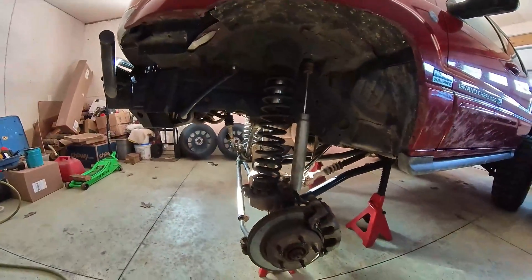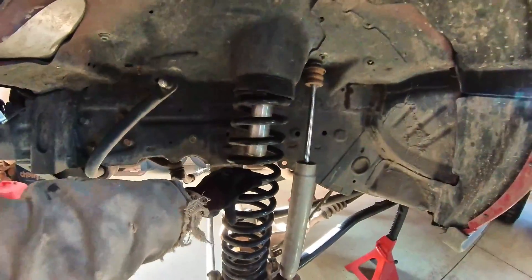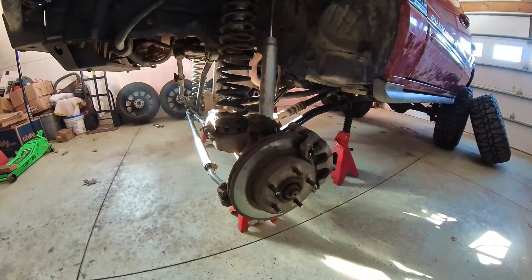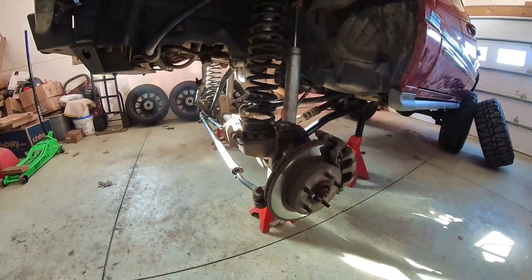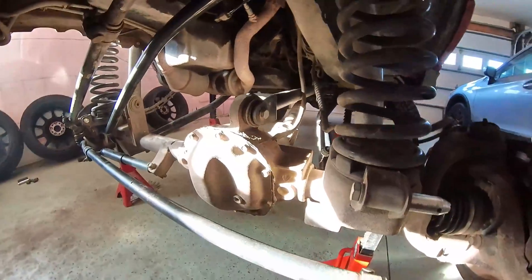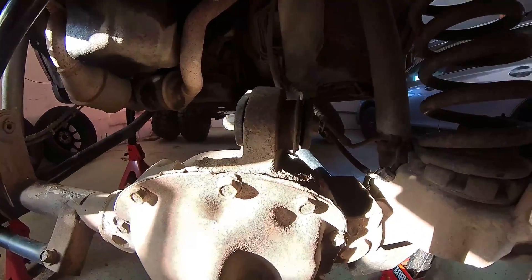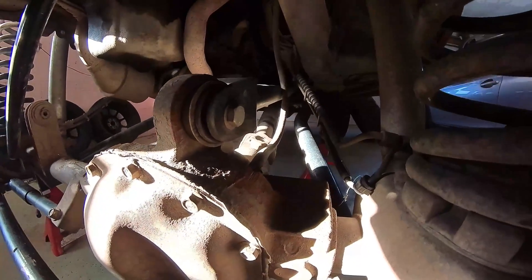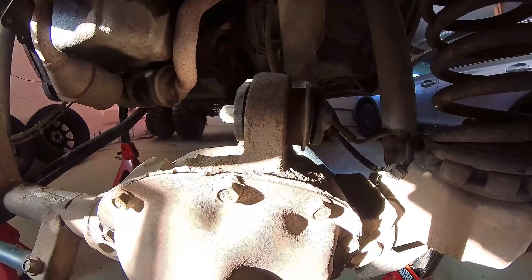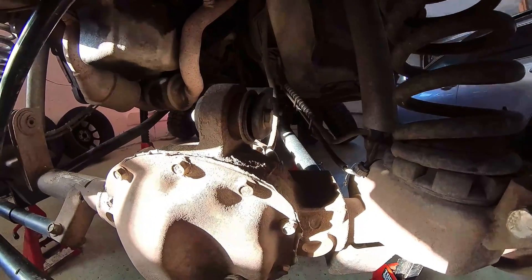I let the suspension droop all the way down and pulled the tires off so I can get low enough, just to the point where the spring loses its tension. Then I support the axle with jack stands just to keep it from rotating once I disconnect that control arm, so it's not hanging from shocks or anything. Here's an up-close look at this bushing — we'll pull this one bolt out, pull the control arm off, and press that bushing out towards the driver side.